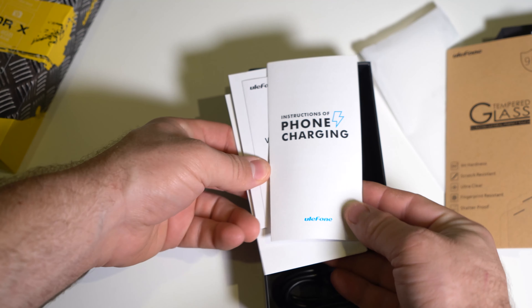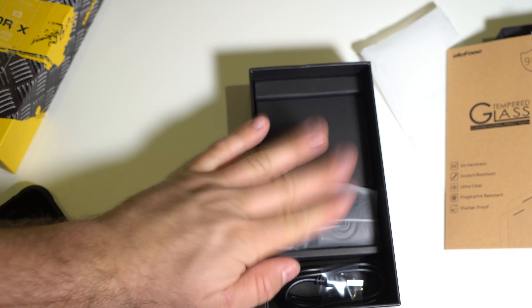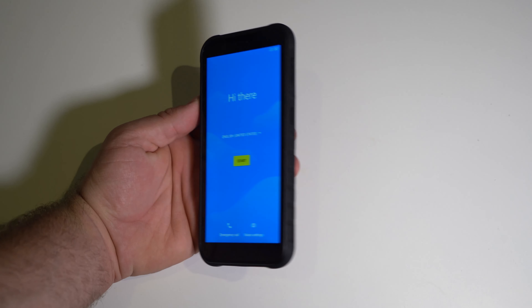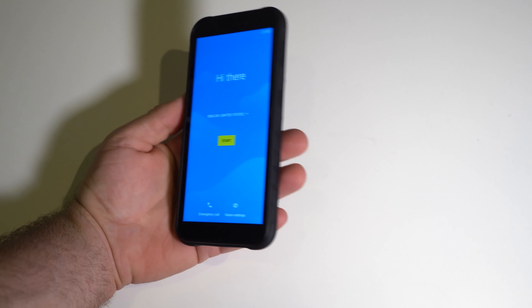In the box we have a tempered glass screen protector, instructions, manuals, a charging brick, and a charging cable — and this time we get USB Type-C. First impressions of the display: it looks quite nice and viewing angles are okay.